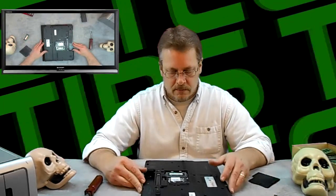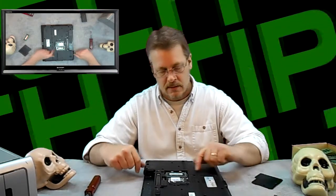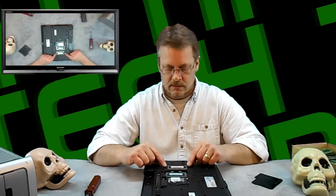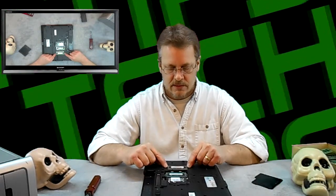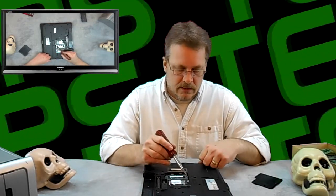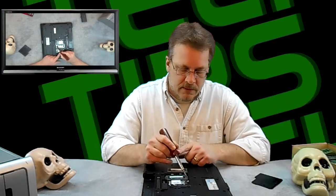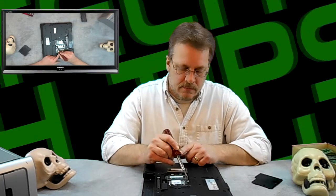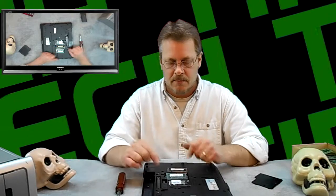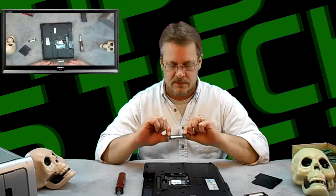RAM is done a little differently on a laptop. Instead of having those white plastic pieces on the sides, you have two metal clips on either side that clip into notches on the RAM. To remove it, use a tool to push both metal clips away from the chip. You'll hear a little popping noise. Do it to both sides and the memory pops out toward you, then you can pull it straight out.